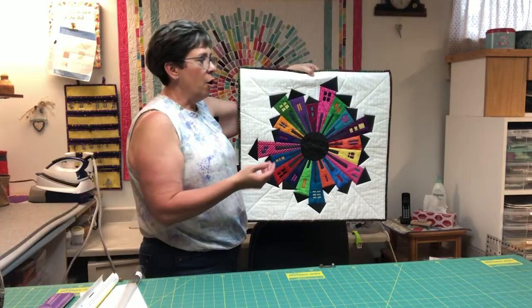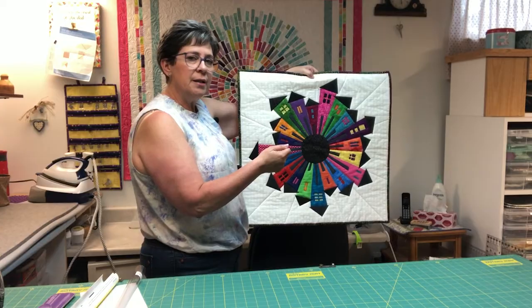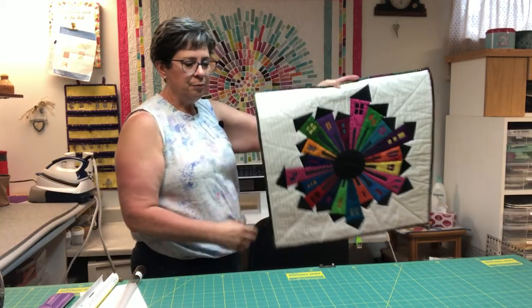If it doesn't hang level, all you have to do is shimmy it a bit to make sure it straightens out. That is how simple it is to use the Hang It Dang It. I hope you enjoyed learning about the Hang It Dang It hangers. The small size holds quilts up to 40 inches, the medium size up to 68 inches, and the large goes up to 110-inch large quilts. Remember, they're completely adjustable and you can hang your quilts all by yourself. Thanks for joining me today.